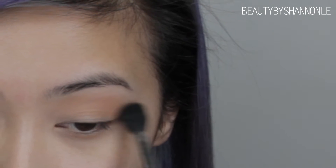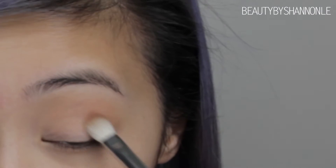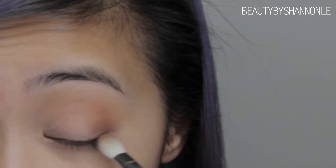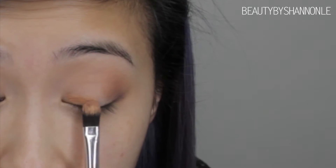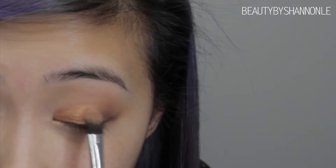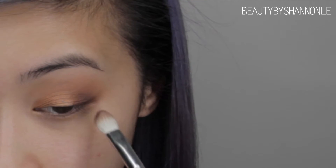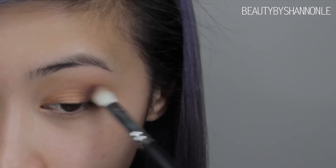With my Sigma E40 brush, I'm going to be blending out my edges. On that same crown blending brush, I'm going to be taking this cooler brown and applying that to the outer corner of my eye and working that towards the center. For more concentrated color, I'm going to be spraying MAC Fix Plus on this shader brush from Hair and Make Up Addiction, using that with the gold color from the Morphe palette and patting that along my eyelids. To add a little more dimension, I'm taking this maroony color and working that on the outer corner of my eye, blending that out with a Pro Blending Fluff brush from Sigma.